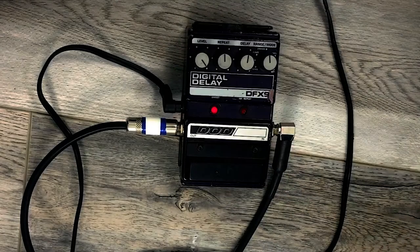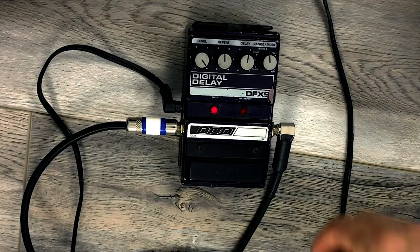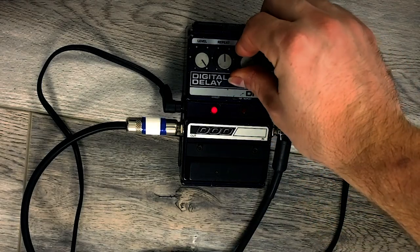Even in a slap situation you can hear that has kind of an interesting digital crunch to it. Turn the level up — it's quite an interesting texture in there and that could be a pretty cool sound. Let's make the delay a little bit longer.